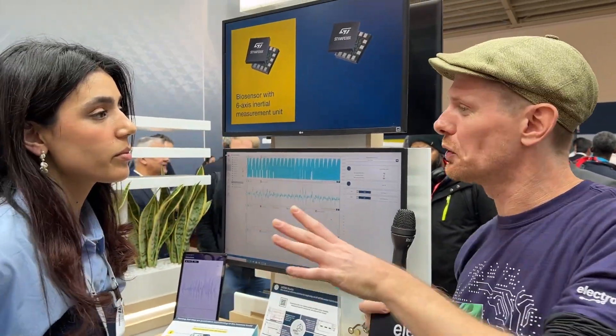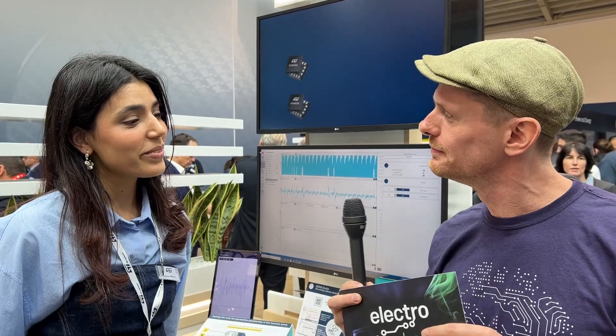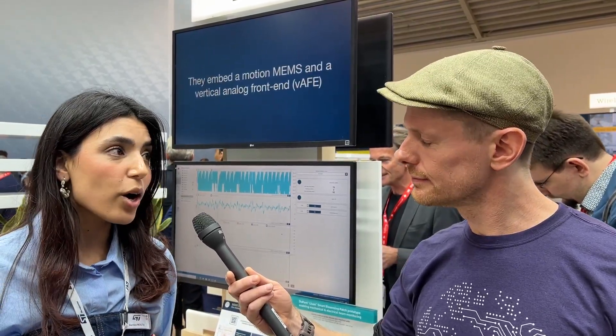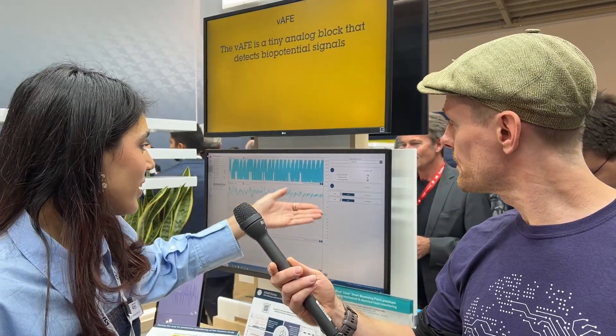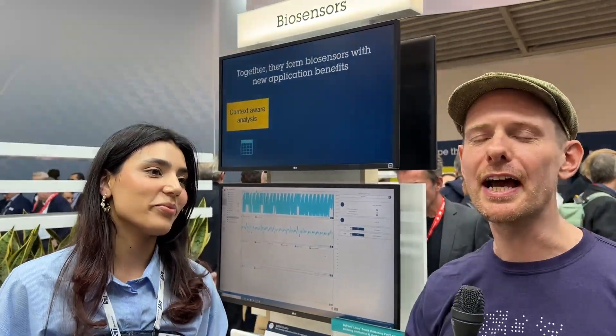With this tech — which is quite new — if people wanted to get started with it, is there software support and examples they could grab hold of? Great question. At ST we provide the whole ecosystem to help customers easily and quickly start with our products. We have evaluation boards for these sensors — we have two part numbers: one with a three-axis accelerometer and the other with a six-axis accelerometer. For the software, you just need to download MEM Studio from our website — it's a free tool. Here we are showing the ECG signal. You just go to st.com/biosensors and you have all the information, documentation, resources, evaluation boards, and software — everything is there.